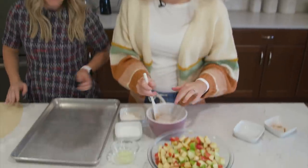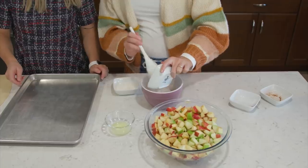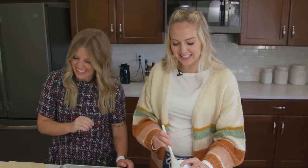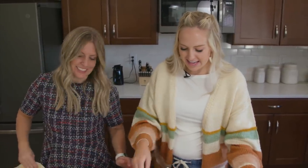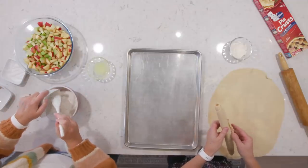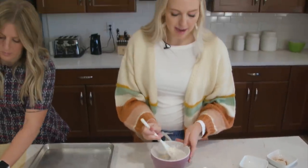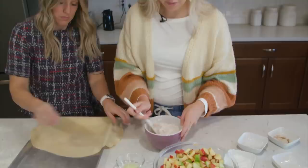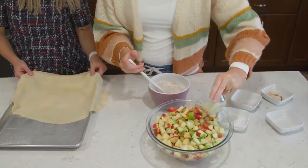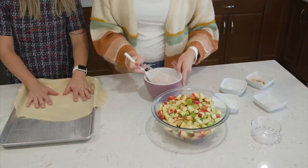To the sugar and spice mixture, add three tablespoons of cornstarch — it's going to make all the flavors stick to the apples — and then three tablespoons of flour. We also want to add one tablespoon of lemon juice over the apples just to keep them fresh and give a good flavor. Then we're going to add the spice mixture into the apples.